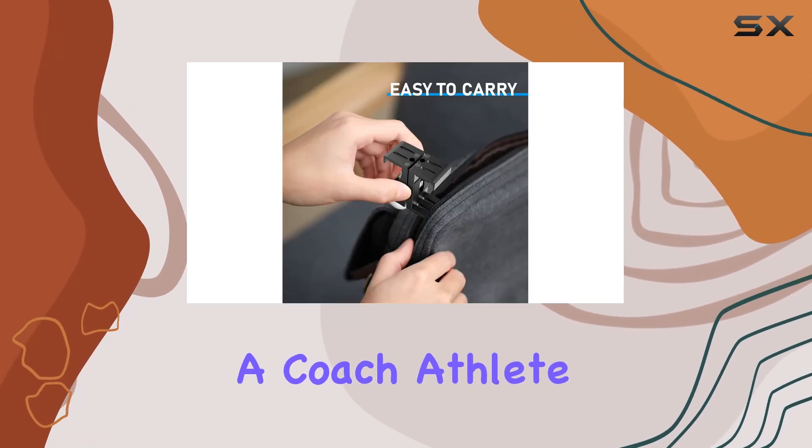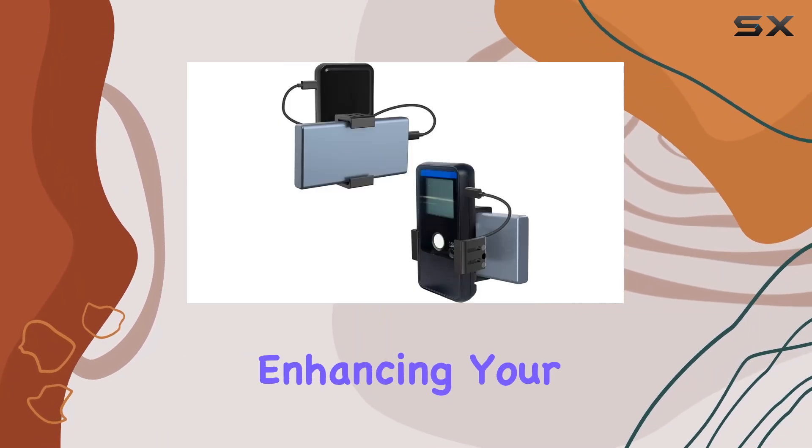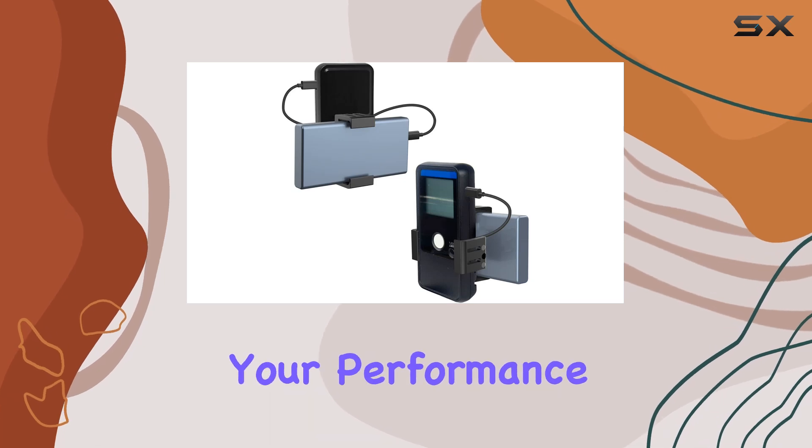Whether you're a coach, athlete, or sports enthusiast, the QEMA Bulk Sports Radar Mount is a must-have accessory for enhancing your training sessions and improving your performance.